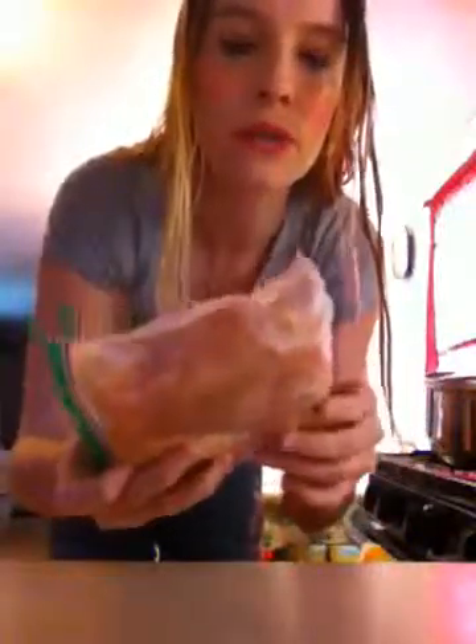Here, I'm gonna set you guys down right here. So here's the frozen meat. I'm gonna put it in the microwave for just a few minutes.